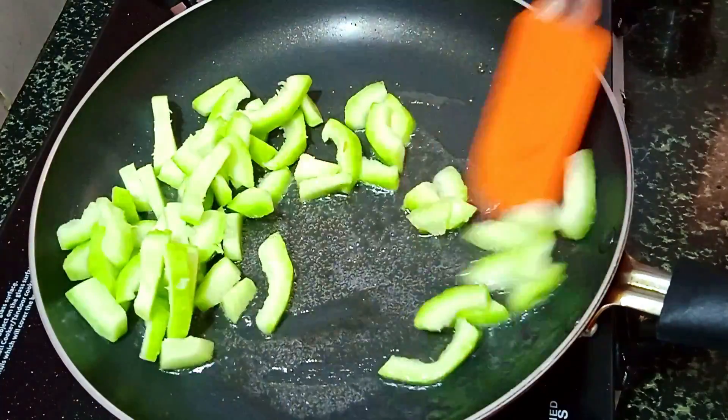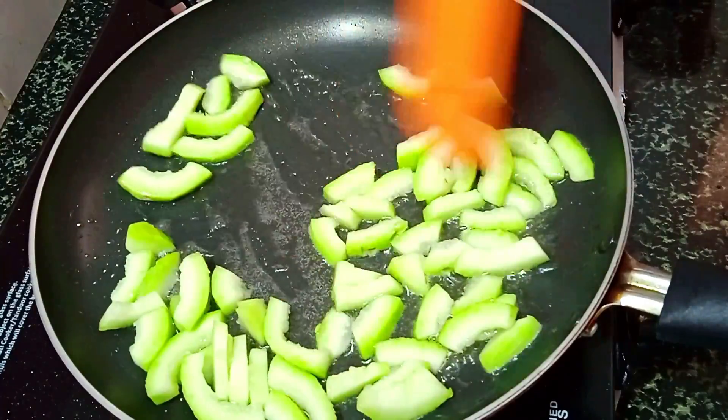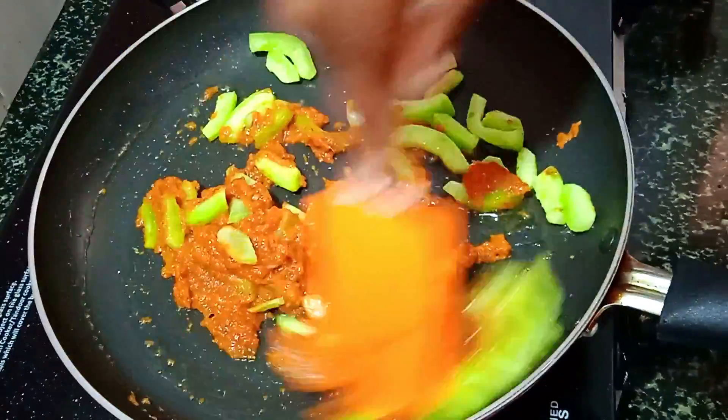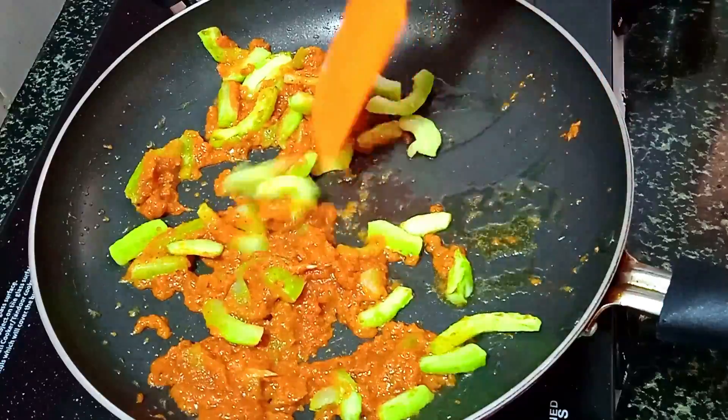Hello friends, welcome to my channel. Today, I am going to show you a great recipe. Let us know how to do this recipe — a free fry. We will make it very easy. Let us enjoy this recipe for a cup of fried rice.